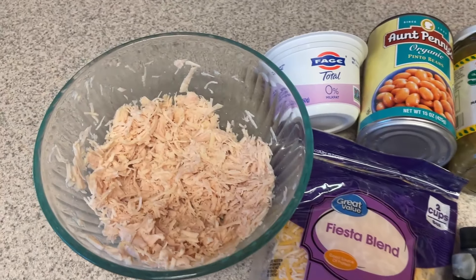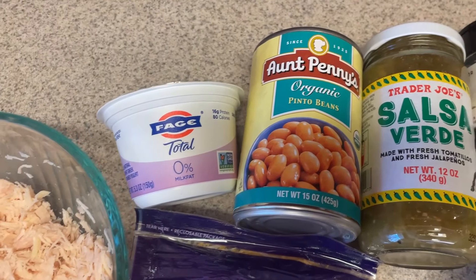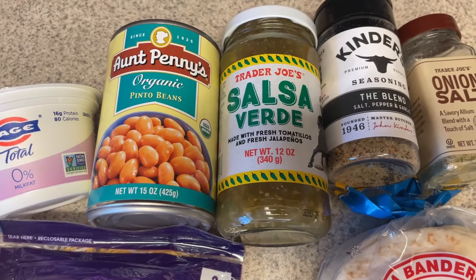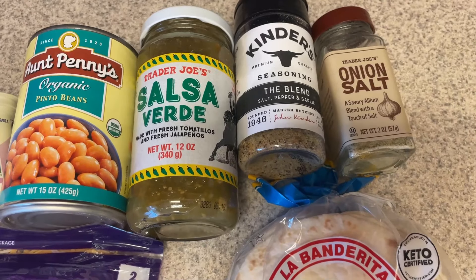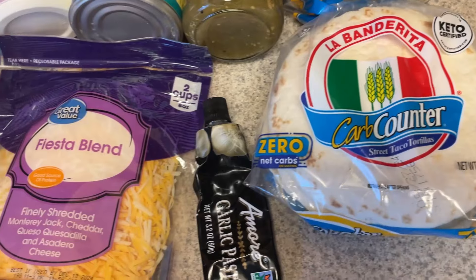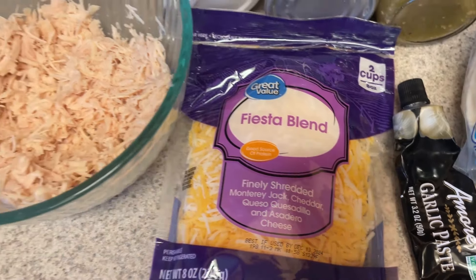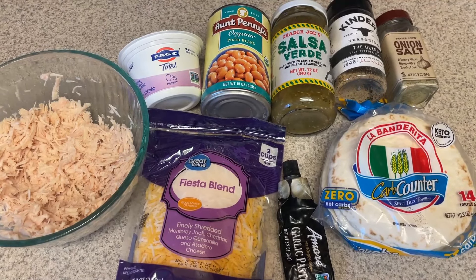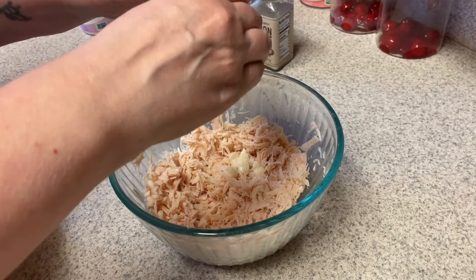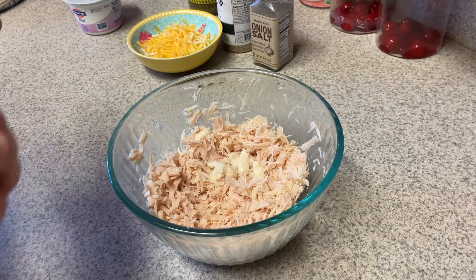Now I'm going to make something I've made a few times before — you guys have seen this. This is green chili or salsa verde enchiladas. We have some shredded chicken, plain nonfat Greek yogurt, some pinto beans, the Trader Joe's salsa verde — which is my favorite hands-down salsa verde — some seasonings, the carb counter zero net carb La Banderita tortillas, and our Fiesta blend cheese. If you want this to be a little bit less points and calories, you can use the reduced fat cheese, but Walmart gave me the wrong one with my grocery pickup, so we'll just take the calories and the points.